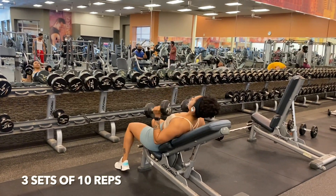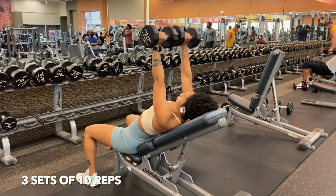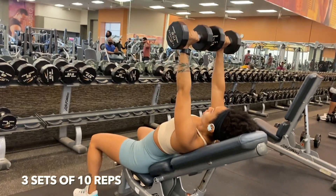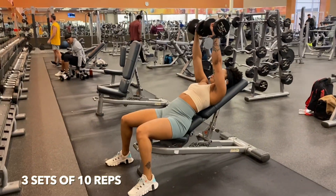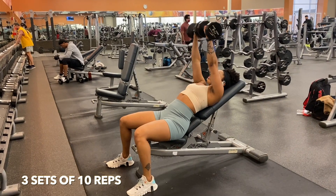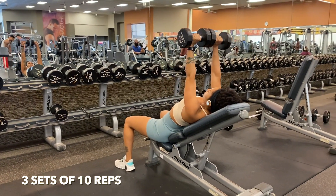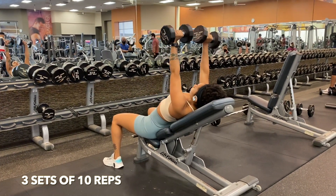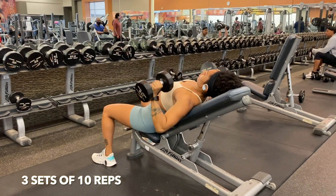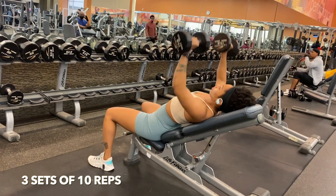Moving on to these bad boys — this is something you don't typically see a lot of women doing in the gym, simply because a lot of women are afraid of bulking up or looking like a man. But ladies, it is important to work your chest. These are incline dumbbell chest press, which target your chest, shoulders, and a little bit of your tris. The whole point of this video is — I cannot reiterate it enough — it is important to make sure you are working out every single body part and including your upper body into your workout routine on a daily or weekly basis.